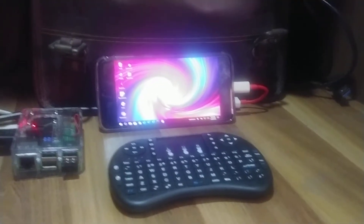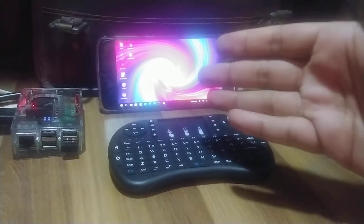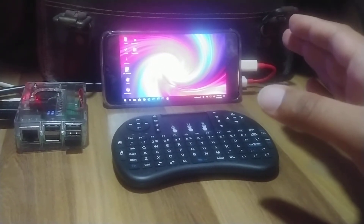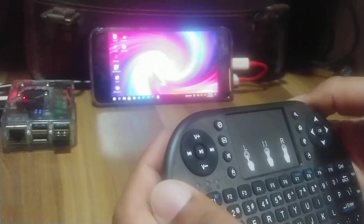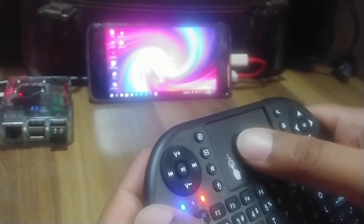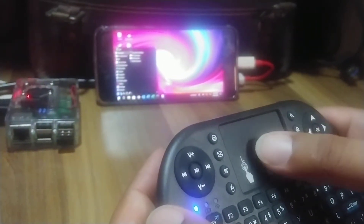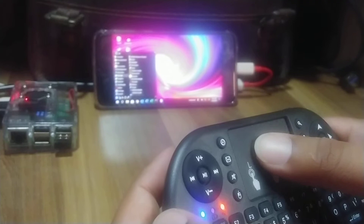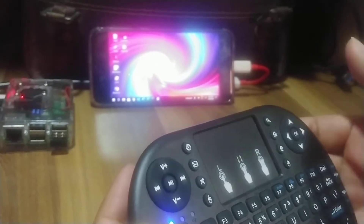Hello everyone, it has been some time since we made a Raspberry Pi video. I wanted to show a little bit of setup changes. I am running Twister OS here and this is a small setup — as you can see I have a small keyboard here which I can use to control my Raspberry Pi and basically just do a little bit of stuff.